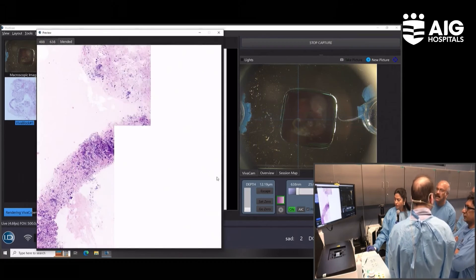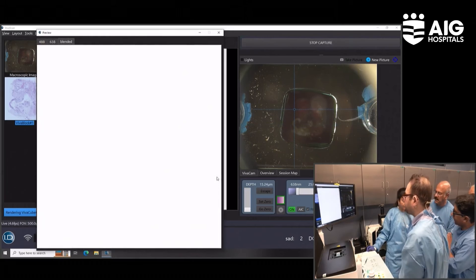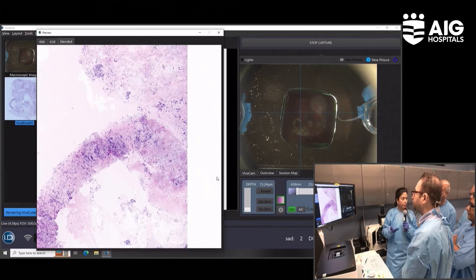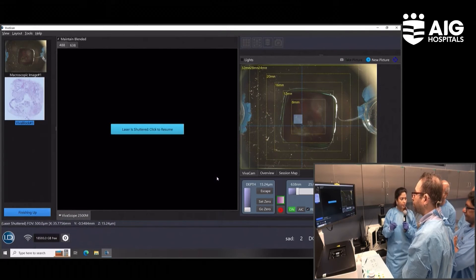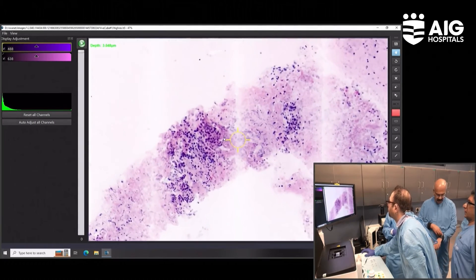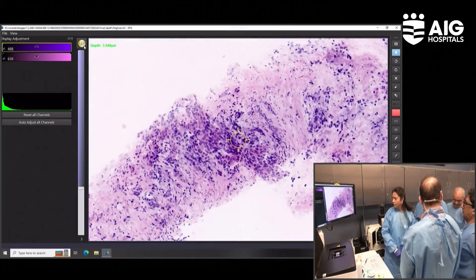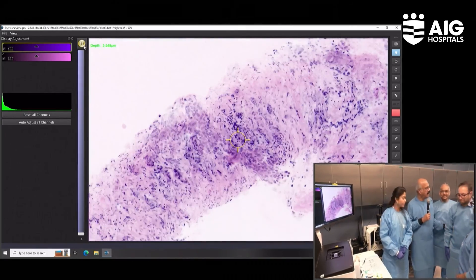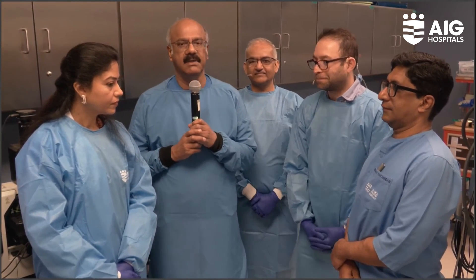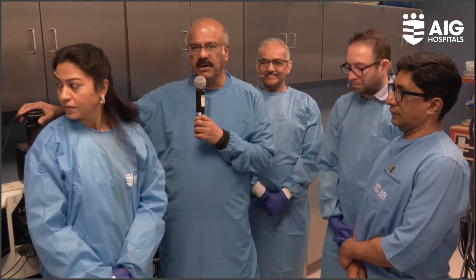We call it optical sectioning. So if in one section there was no stromal invasion and you go down or change the level, you will see the stromal invasion — it's like a 3D thing. When tissue is embedded, you go to deeper levels to expose areas of infiltration, and now this can be done electronically. I think we should end this session now. We would like to thank Dr. Babak for being with us and helping us with this technology. This is a fascinating technology as we sign off from AIG.